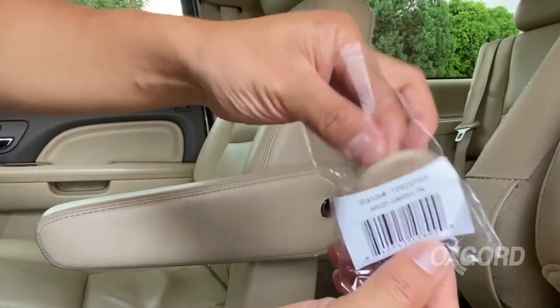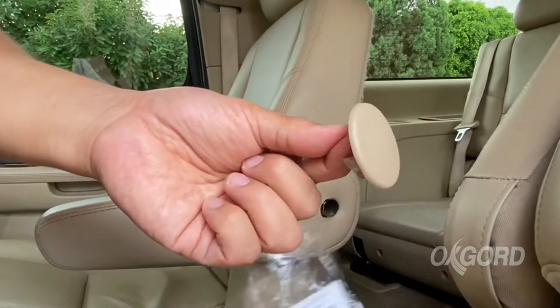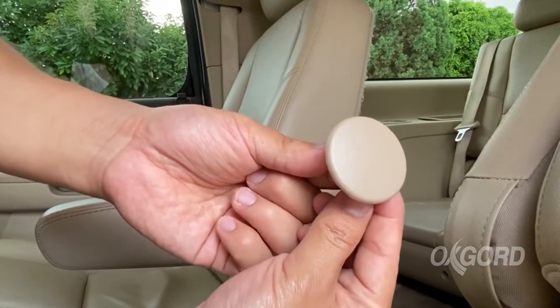Hey everybody, it's Bill Conference. What I'm going to show you today is armrest caps. These are for GM vehicles. As you can see, these are extremely durable.